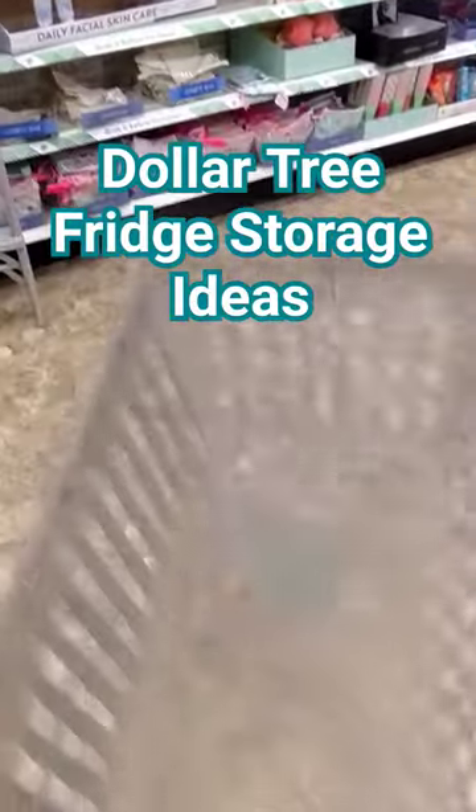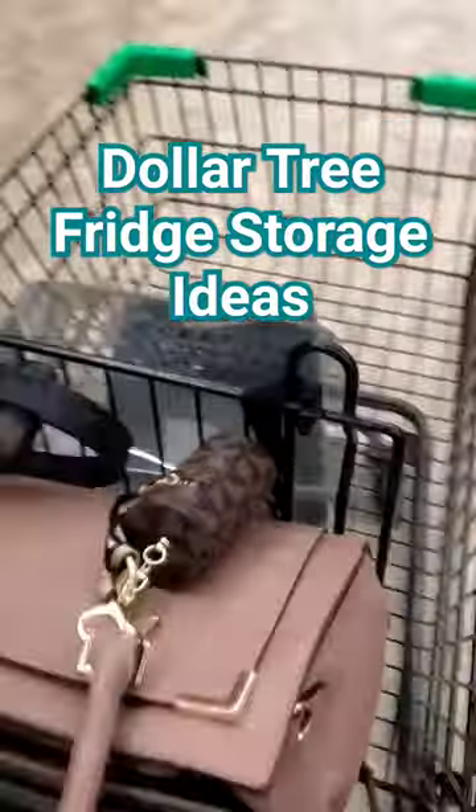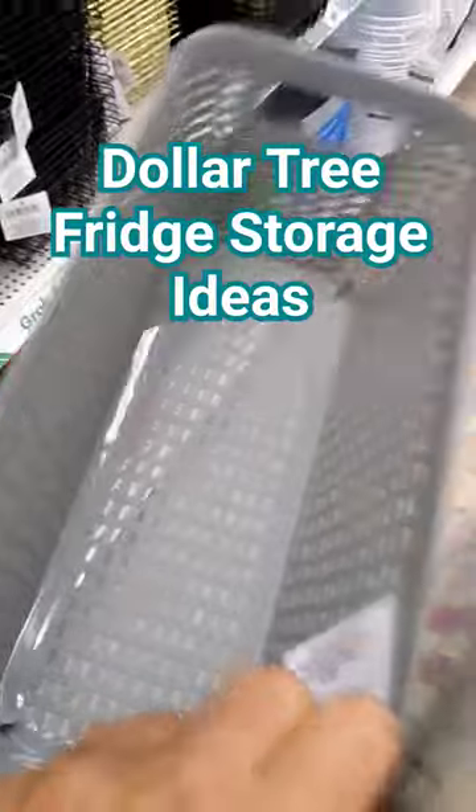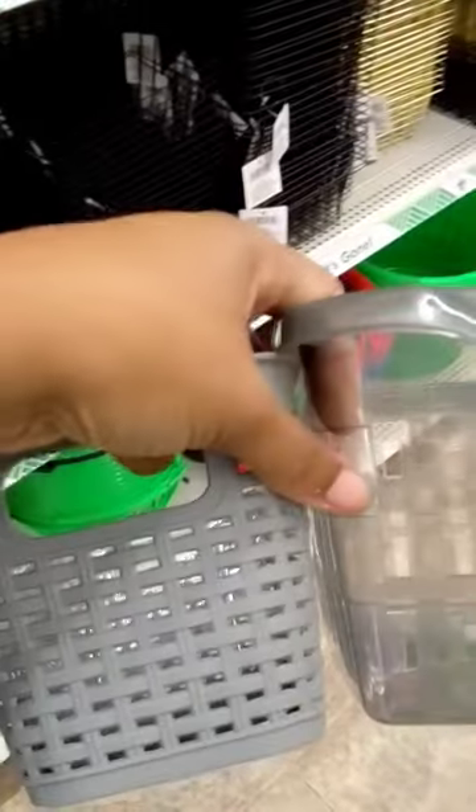I'm trying to figure out if I can use these for eggs, yogurts, applesauces, or all of the above. I know they have egg containers and I have those — they are stackable — but I feel like just dropping them all in here would be super easy. I've done something similar before, so I don't know.